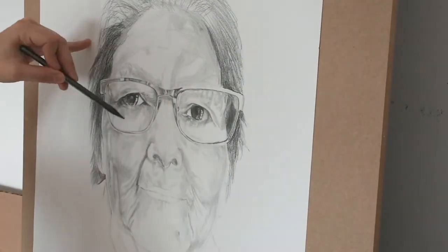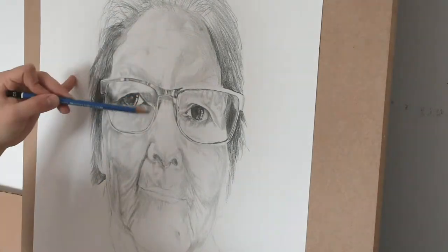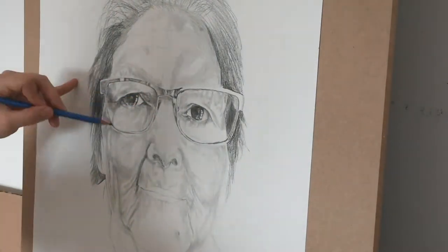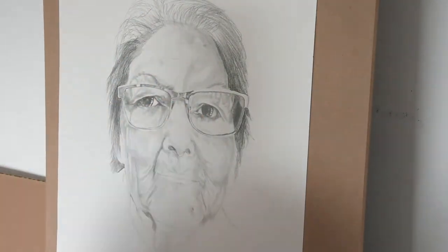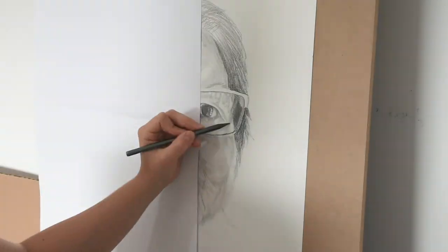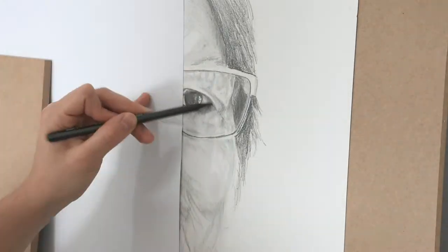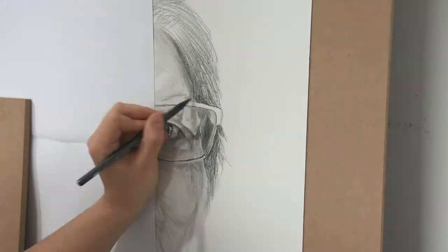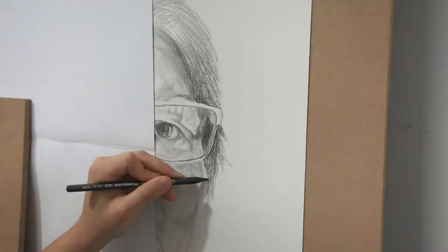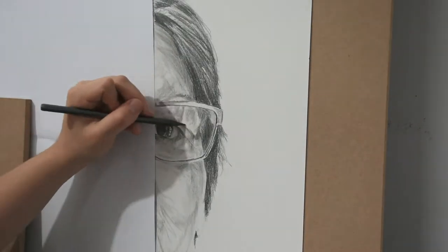Even though I use several pencils, I don't use an HB on top of another HB. It's very important to know where the shadows and light will go and to work gradually. One issue I've been having is accidentally moving the graphite I've applied, which is why I placed a large piece of paper to protect the parts I'm not working on. For shading, I do lines on lines — all in different directions depending on which part of the face I'm shading.